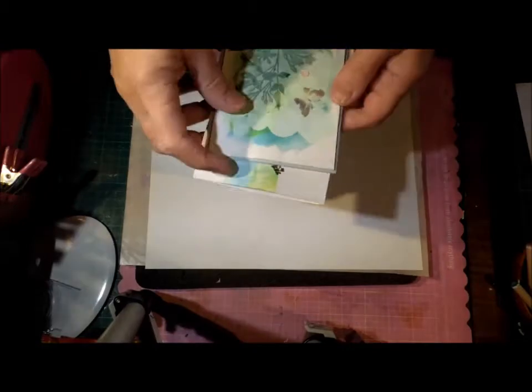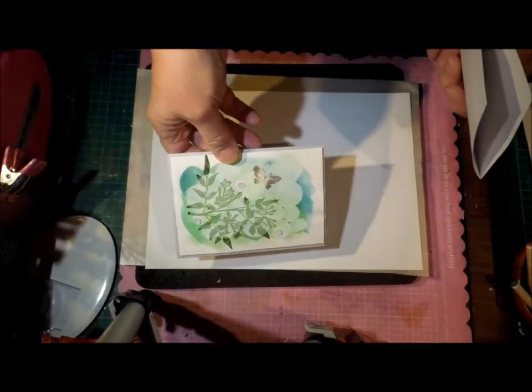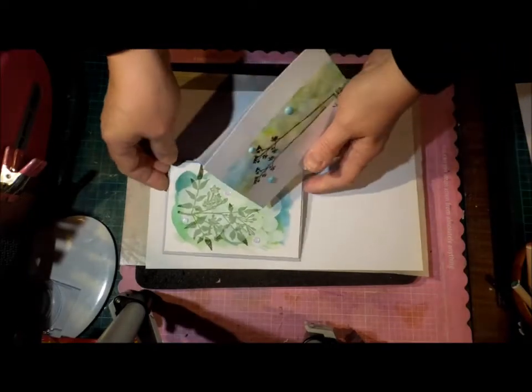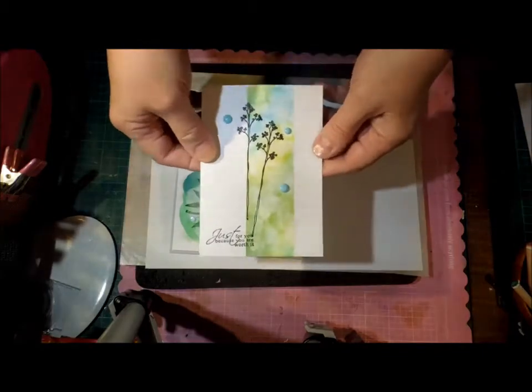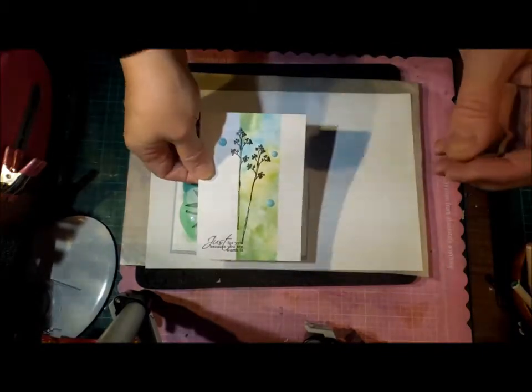Other ways of getting your color on would be this one — I used watercolour and just splodged some watercolour on the background. For this one, I used distress inks and then I actually threw the water droplets on it, Tim Holtz style, and blotted them off fairly quickly, and then added my white circles. So you can go for a sort of clean and simple look and still use this technique.